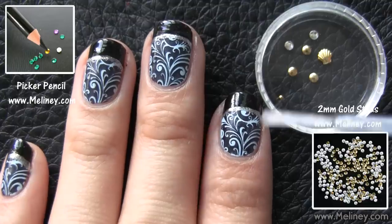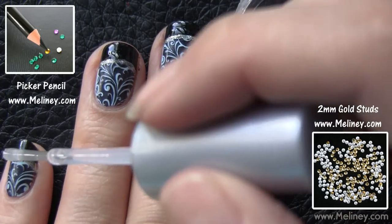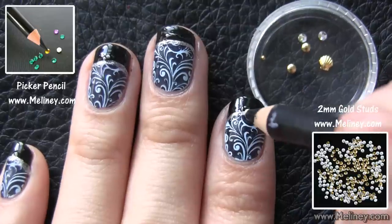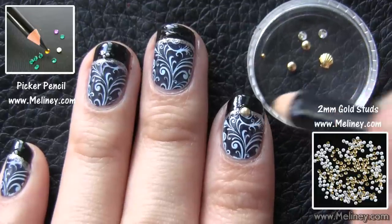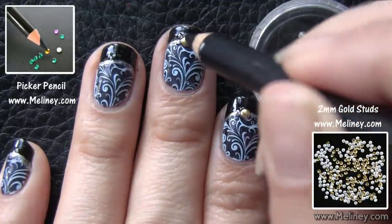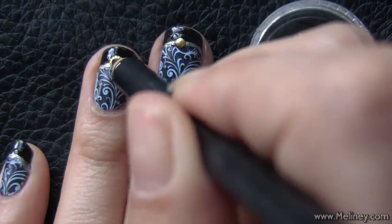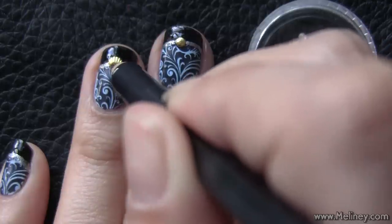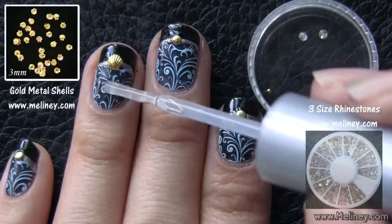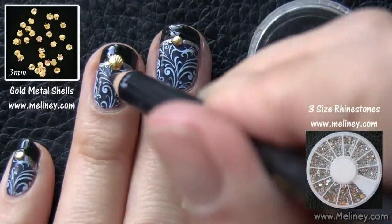Moving on to the decorations. First, apply clear polish as adhesive, then place the gold studs using a picker pencil to the middle of the French tip. Gold is a really good complementary colour to go with blue, so I went with the gold decals. I used a gold shell for the accent nail and added a few more rhinestones to emphasise the ring finger.